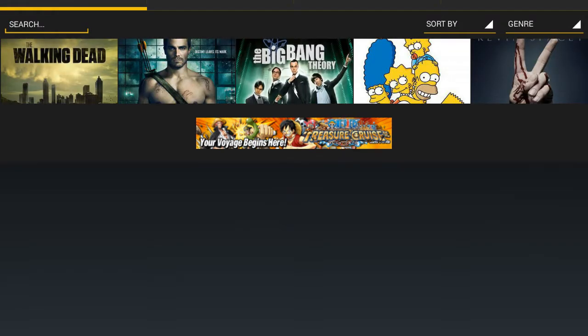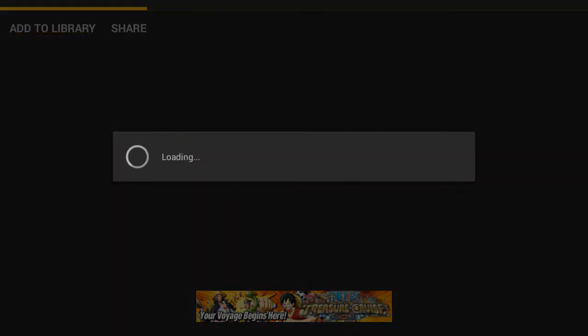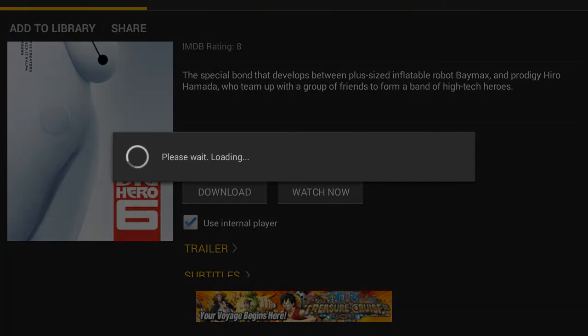I'm going to show you it works for movies. I'm just going to quickly open Big Hero 6 to show you it works — it's not going to be the whole movie, just to demonstrate. Hit watch now, put it on medium quality, because if you put it on high it weighs like a gigabyte to download.